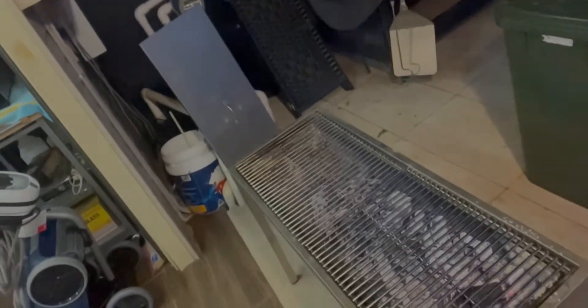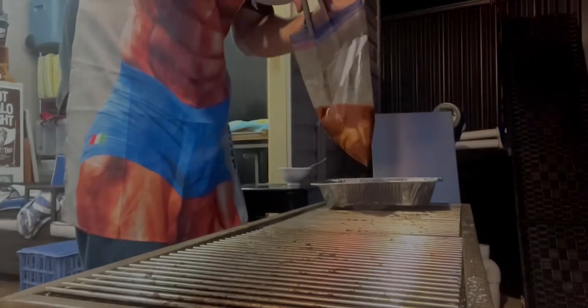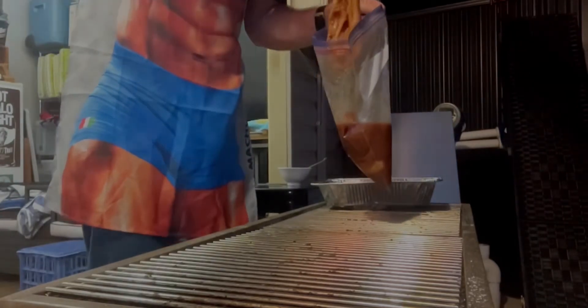We're back — I've prepared the charcoal grill and the huli huli chicken is now on, having been marinating beautifully.